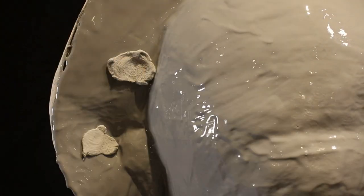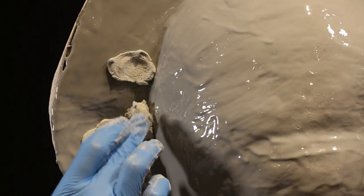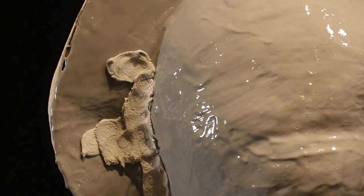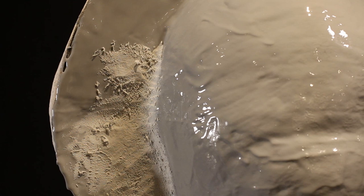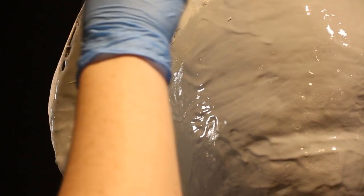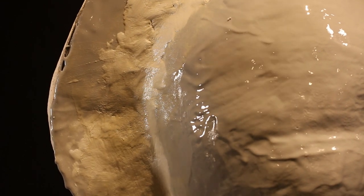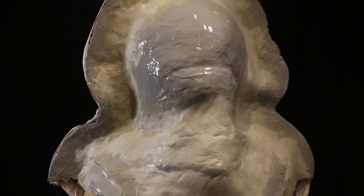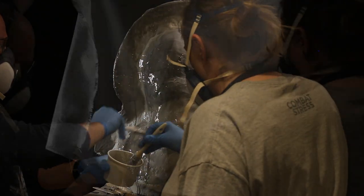The gel coat took about half an hour to an hour to stiffen up. Once it's at a good consistency and setting up, we go in with the next step: packing out any deep areas using an epoxy paste called Freeform Air, also by Smooth-On. It mixes into a nice paste, adheres well to the epoxy gel coat, and does a great job of filling deep areas to make the surface smoother — so when we apply the glass matting over the top, it navigates more easily with fewer air bubbles.